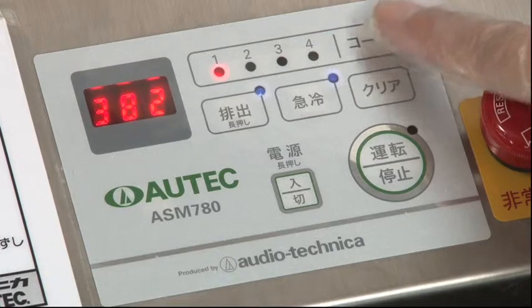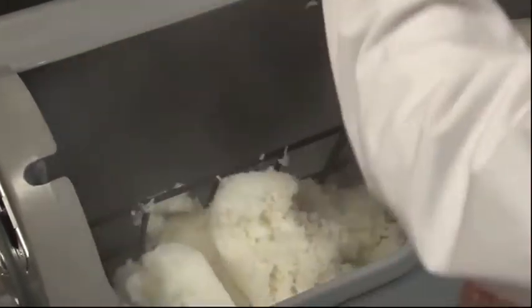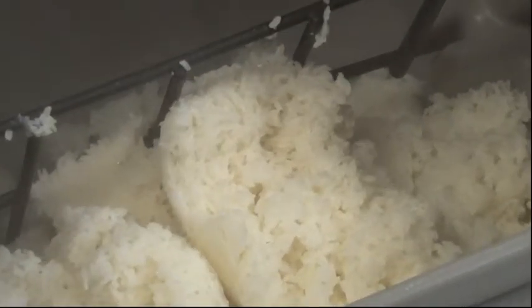The machine can hold up to four different operation courses — choose one of them. Put newly cooked rice into the drum bowl and pour sushi vinegar on the rice.